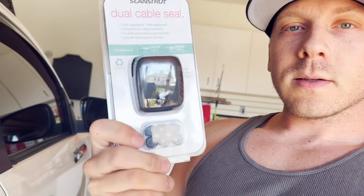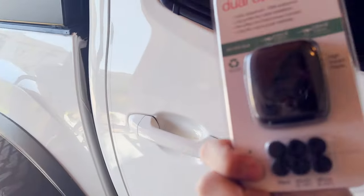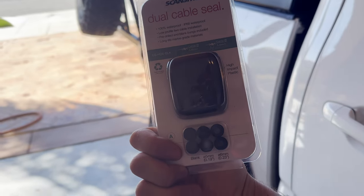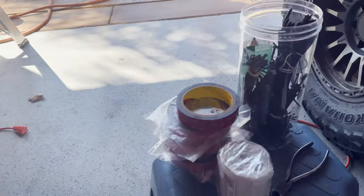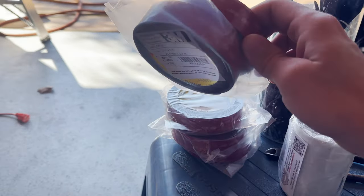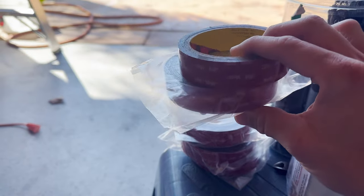Because from what I've read online and seen on YouTube, these thin solar panels don't last long — maybe 2-3 years tops. But hopefully I get lucky. To run the positive and negative solar panel wires into the camper, I'm using this ScanStrut dual cable seal. To secure the panels on the roof, I'm simply going to be using this 3M VHB tape.